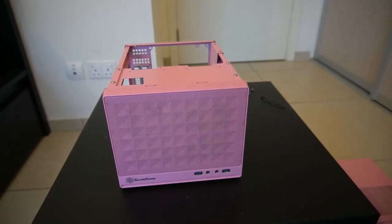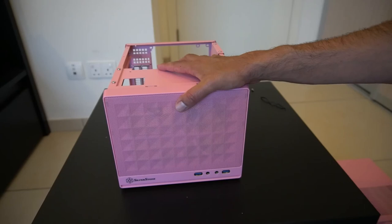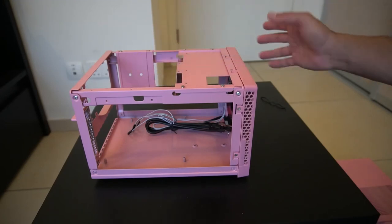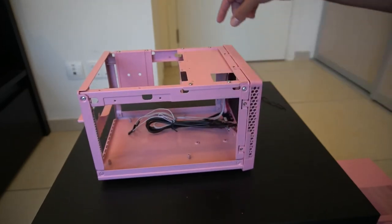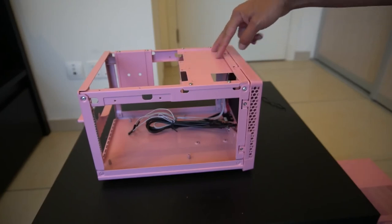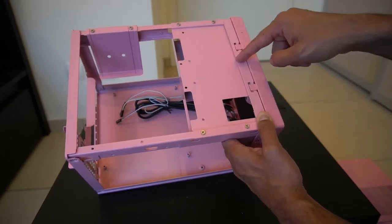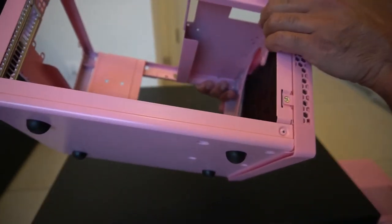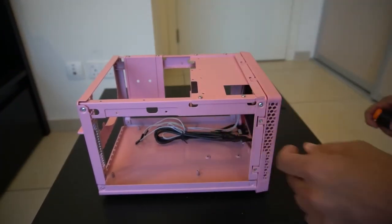If you have any questions please let me know. I'm waiting for an ITX motherboard to be delivered, and then maybe I'll do a build with this using a big ATX power supply to see how far we can go. One thing I forgot to mention: for storage, this supports two 2.5-inch SATA drives, or one 3.5-inch drive. The drive bay is here — you can actually remove it.